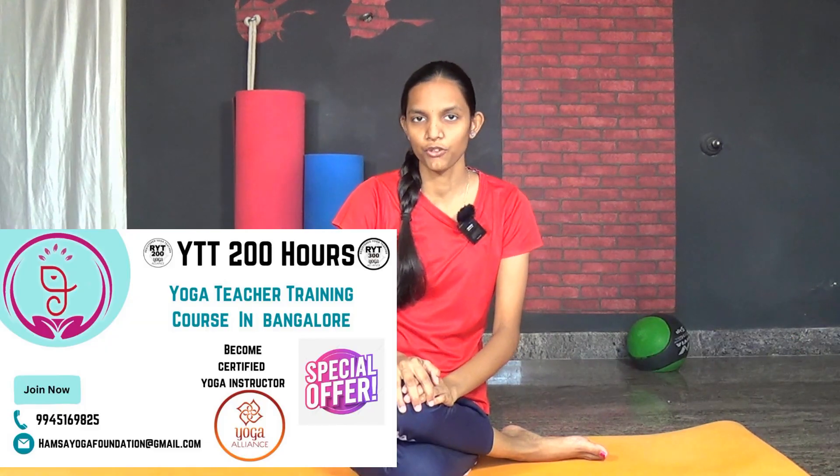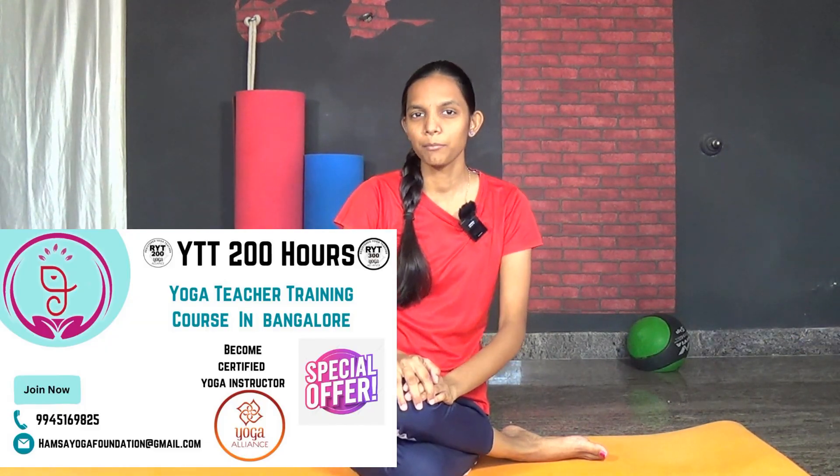Let us see a few contraindications of this pose. If you have any pain in your shoulders and arm strength, you should avoid this asana. If you have any issues in the lower back, you should avoid practicing this pose.